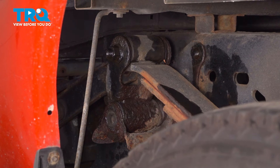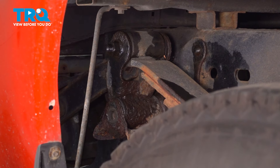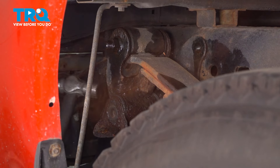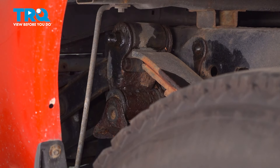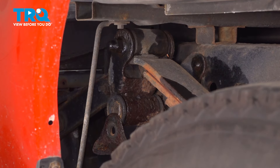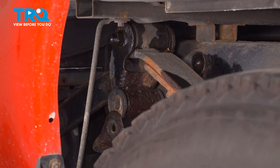Raise up on your support and this should pull the shackle out of the bracket. If it's stuck, try to give it a couple taps with a hammer. If you can't clear the frame with it, you can't remove the bolt, and then you can't remove the shackle.